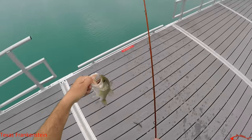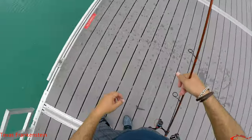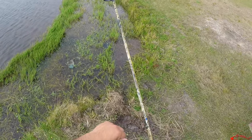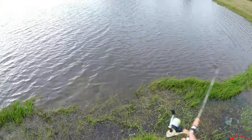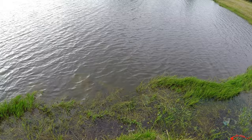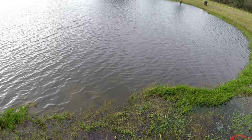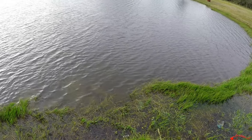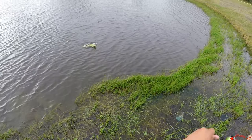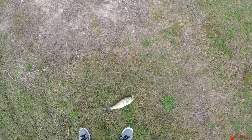Oh my goodness, somebody had it! Somebody nibbled on it — let's see if we can get him to bite again, it's right here. He never picked it up, I think he just kind of held it in his mouth. There he goes again — letting him, letting him... there he goes, got him that time! This color worked last time here so I just put it on, and bam — you like that crawfish, huh?